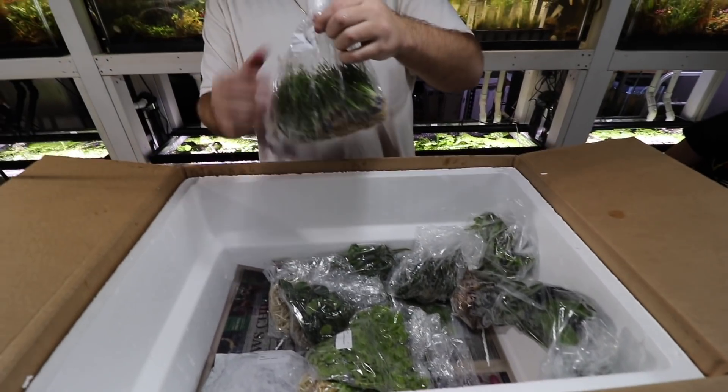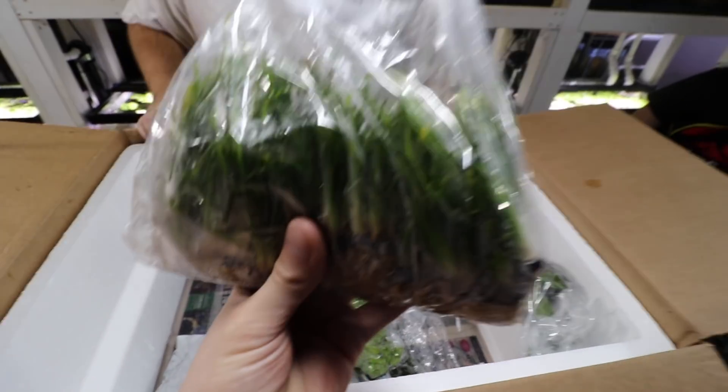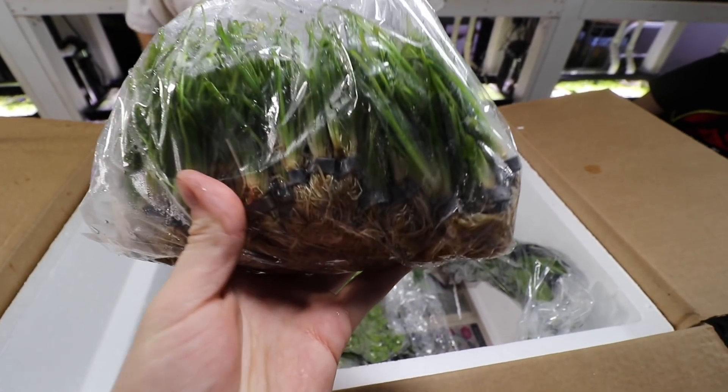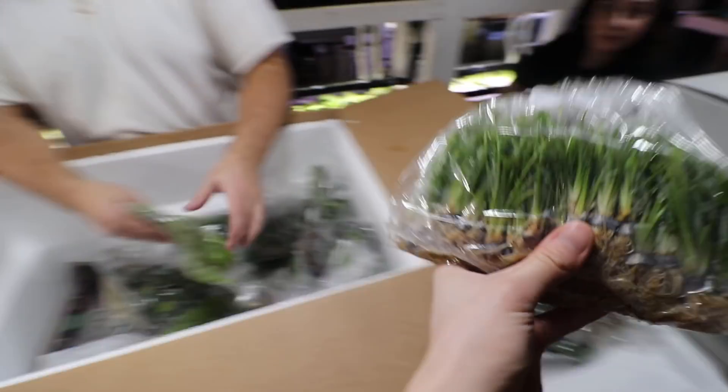More dwarf sedge — finally! We go through this stuff like crazy. It's a really good, easy carpeting plant. Usually some people have some trouble growing it sometimes.